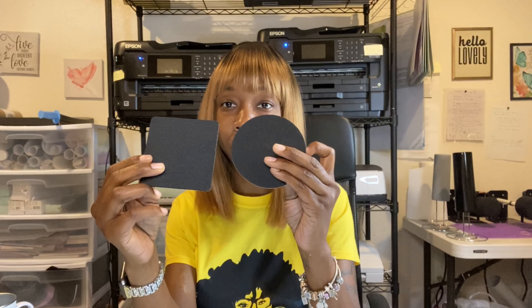They also gave me some coasters — rubber ones, flexible, white with a black backing, sublimatable on the white side. Very nice. They also gave me a ceramic coaster. There's another material I'm not sure of — it's hard like wood. And there's a ceramic coaster that is square, very thick and heavy.